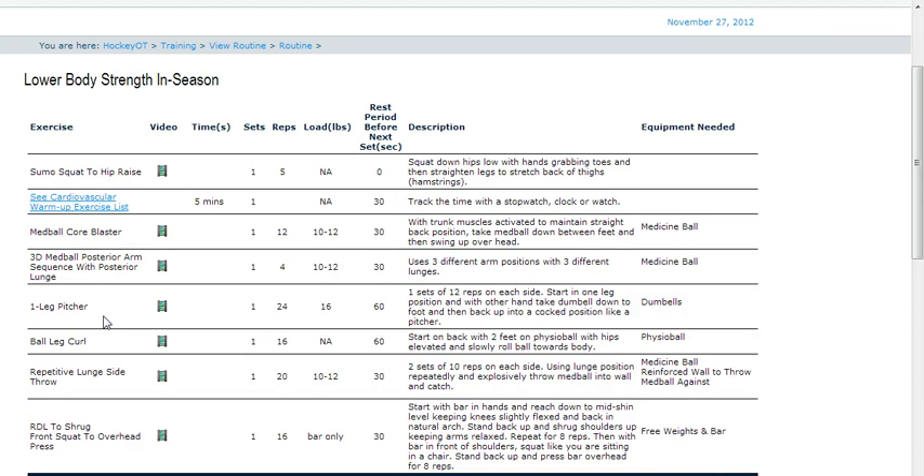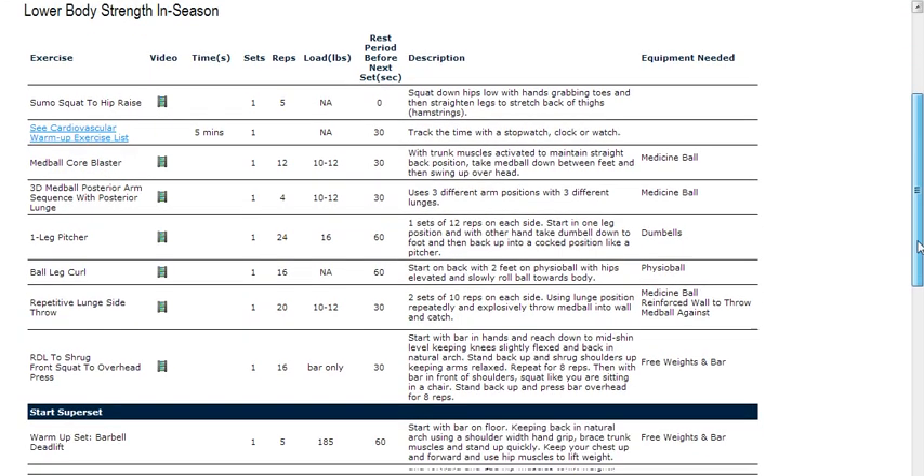Then we'll get into some rotator cuff activation. I like doing balance work, so we try to incorporate balance with the rotator cuff activation patterns for the shoulder. We go into a ball leg curl, which is more of our hip trunk core activation pattern — theoretically an easier exercise, but a nice way to incorporate the hamstrings, the glutes, and the trunk, getting everything firing on all cylinders before we get into some of our more aggressive exercises.